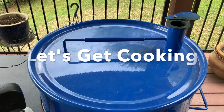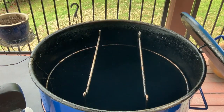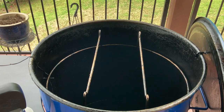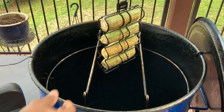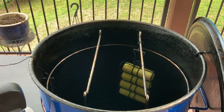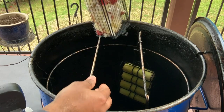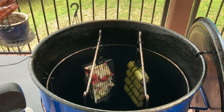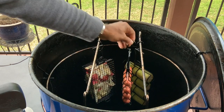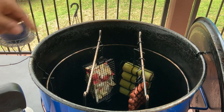We're going to go ahead now and hang our potatoes and onions, our sausage, and our corn on the Gateway Drum Smoker. We'll hang the corn right here, come on back with our potatoes and onions — isn't this awesome? — and hang those, and last but not least hang our sausage. Then we're going to go back to the cutting board and prep our ribs.